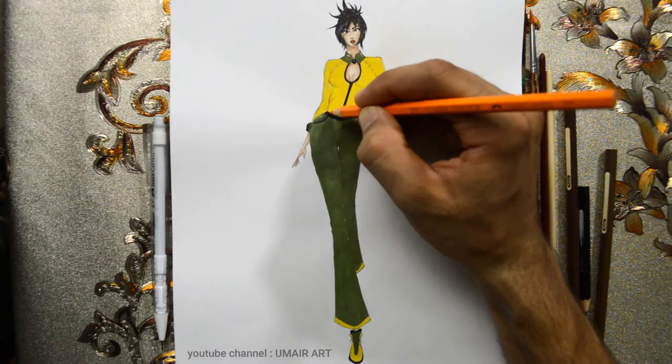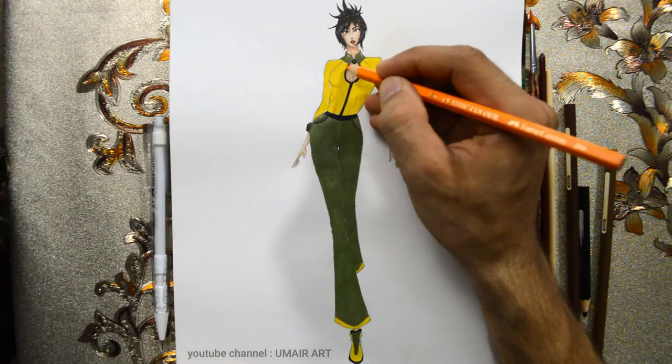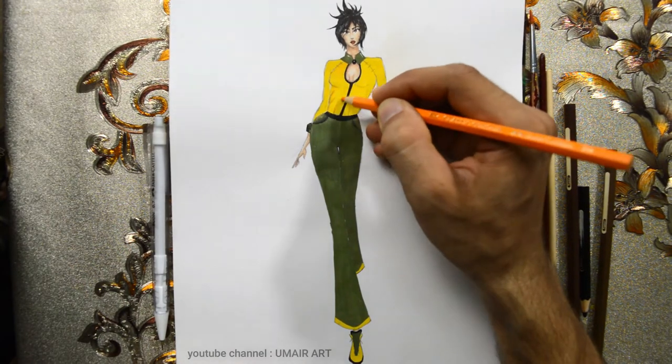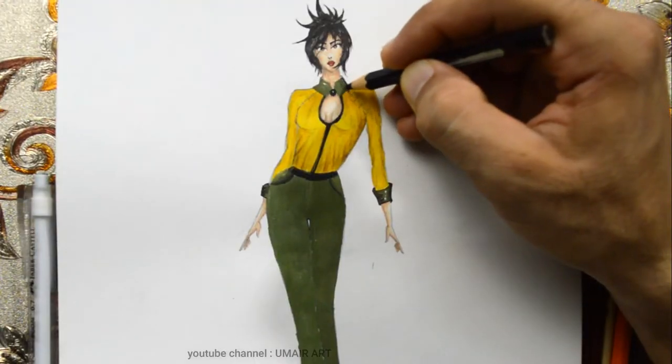I use the orange color and apply it to the design. When the color appears white, I continue applying the color to complete that section.